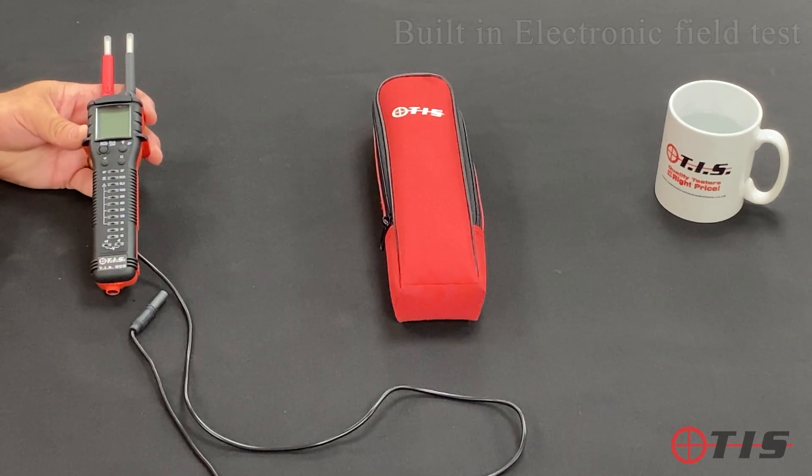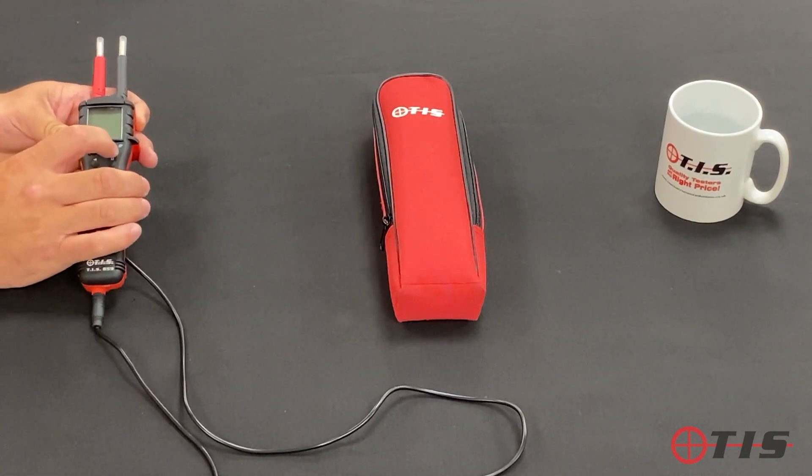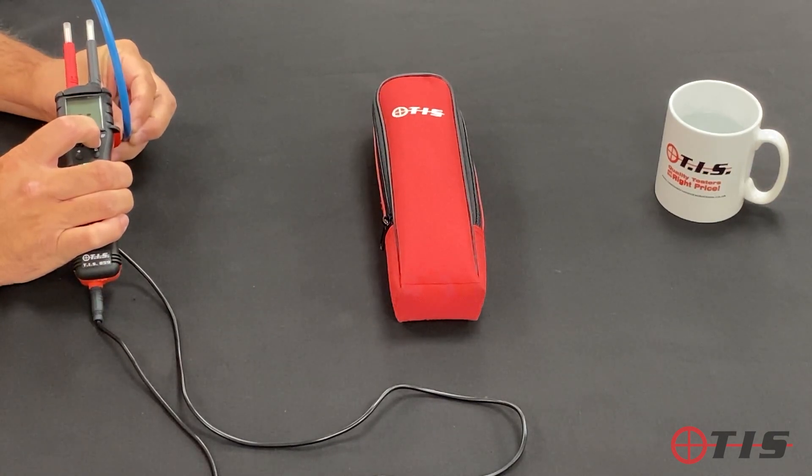The EF button is our electronic field test — basically it means that we've got a volt stick with us. All we need to do is hold down the EF button, and if we bring it near the mains, as you can see there, it's detecting that that cable is alive.